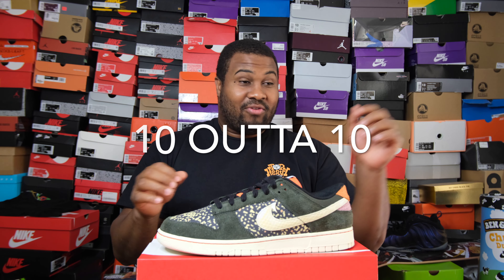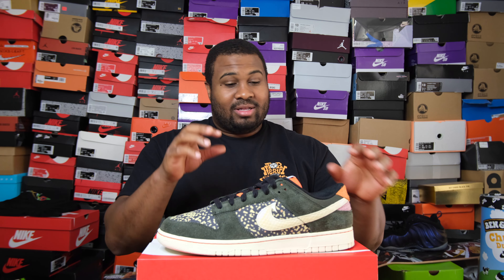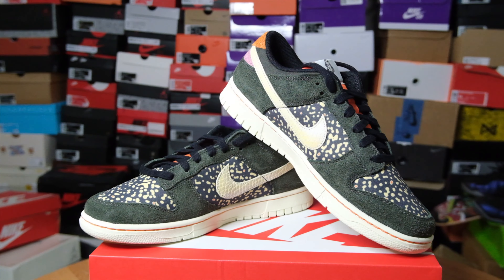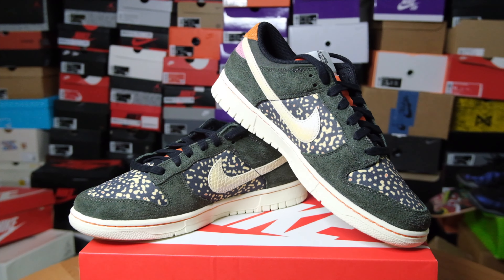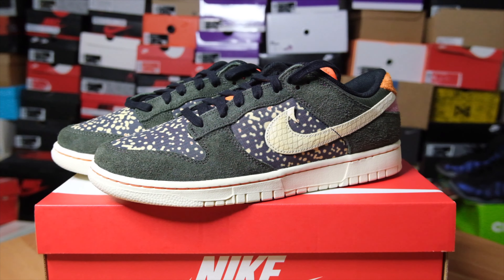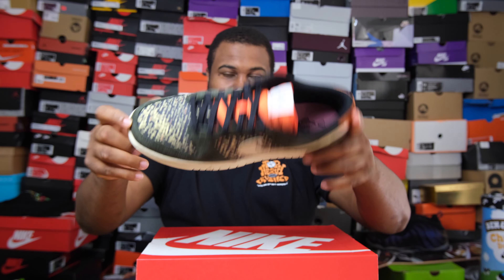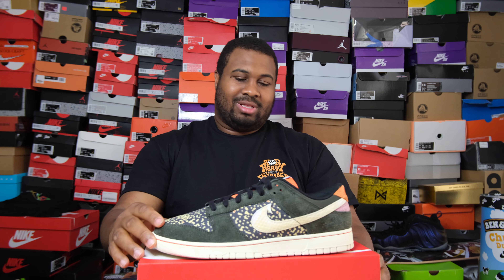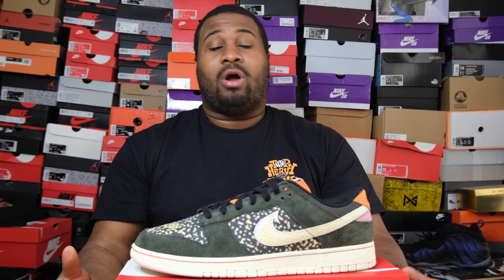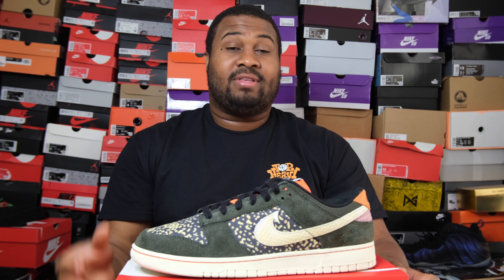My grade for these? I'm going 10. I am going 10. Interactive on the app, different materials, hairy suede, green which is my favorite color, and the Beaverton fishing background story. If you can give me all that for $110, give me more shoes like this.